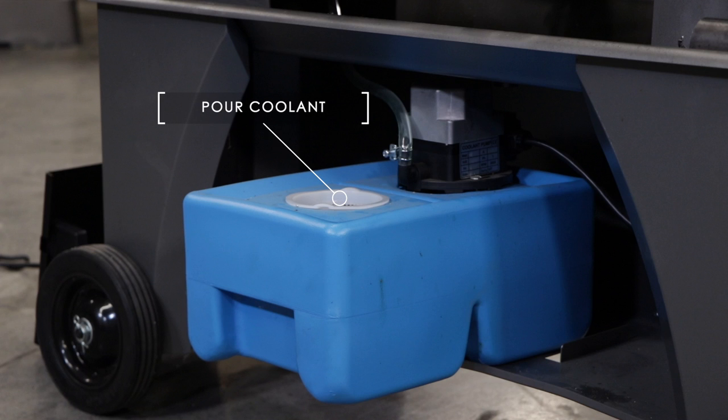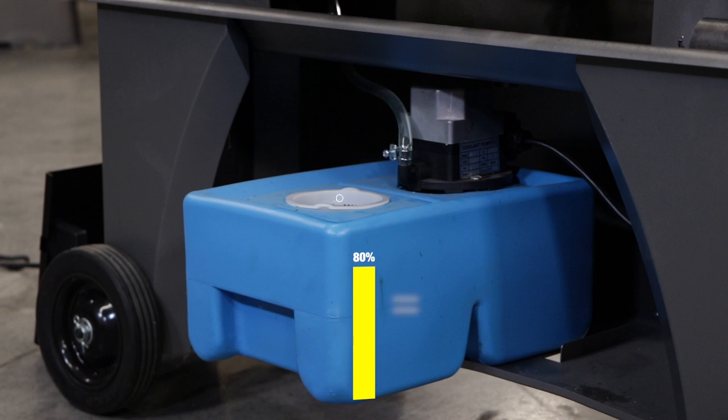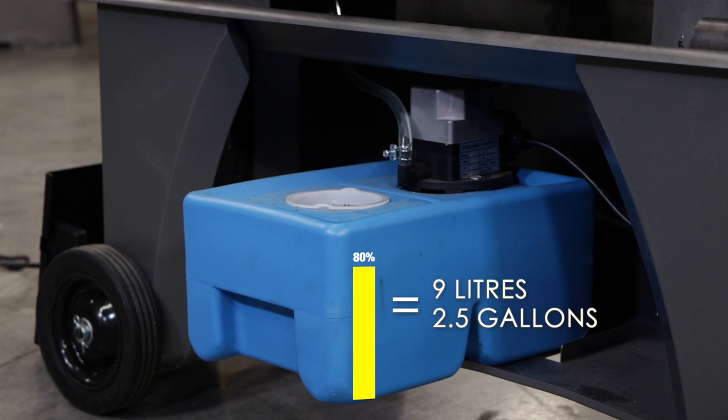To fill the tank, pour coolant into the hole through a strainer cup to about 80% of capacity. Full capacity is 9 liters or about 2.5 gallons.